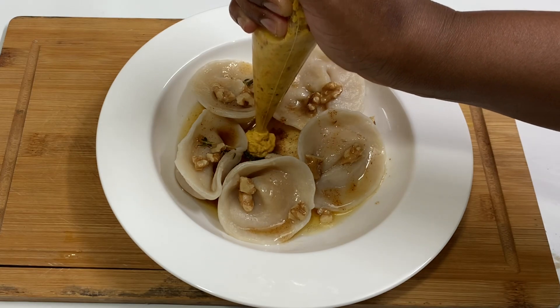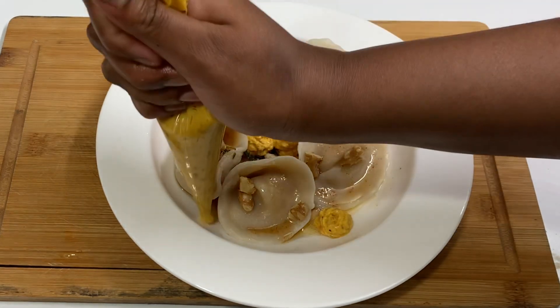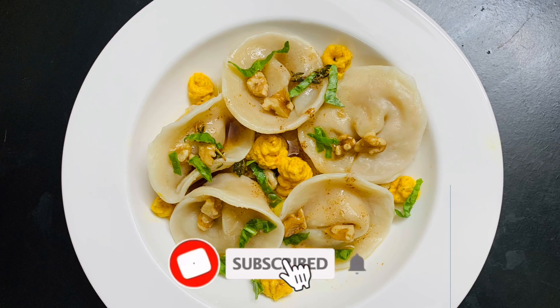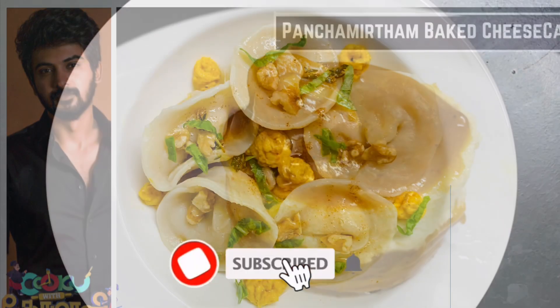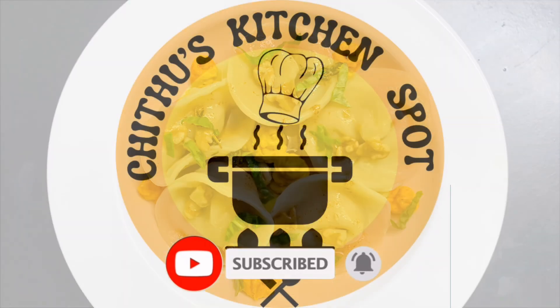Add basil leaves and serve. Try a little taste. This is the Chef of the Week — check the link in the description. Subscribe to this channel and click the bell icon. Thank you for watching and see you in the next video.